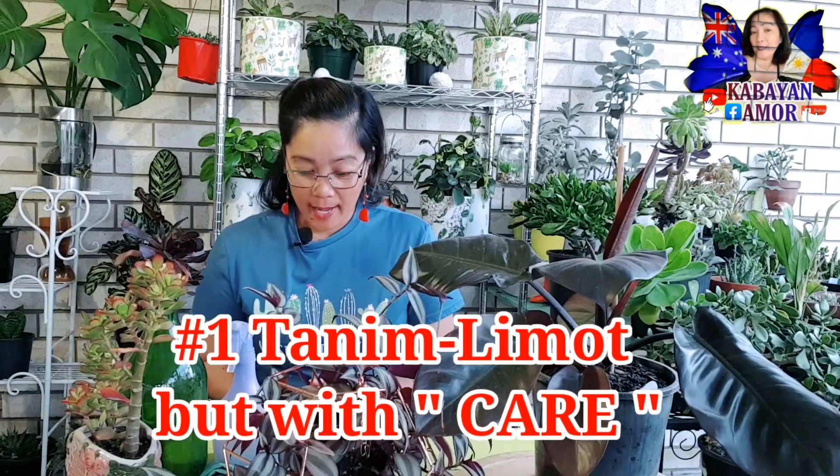So number one — if ever bagong tanim lang po yung halaman mo mga kabayan, huwag mo muna silang masyadong i-baby-baby. Kagaya na lang nito, bago ko pa lang siyang tanim itong aking pickle plant. Since empty na po ito — ang nakatanim po dito before ay yung aking peperomia columnar — so nagkuha ako ng aking pickle plant na lush na siya. After tinanim siya, nilagay ko lang siya sa isang sulok na hindi siya nasisikatan ng araw, hindi siya naulanan.